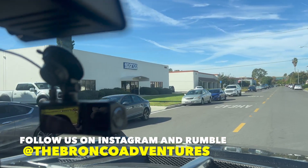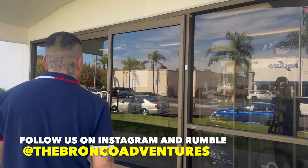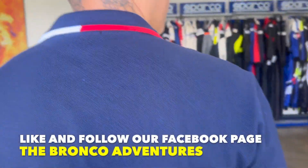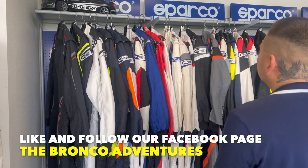All right guys, we're here at SPARCO! Oh wow, this is perfect for the trails. Let me zoom out.